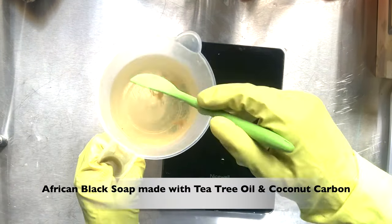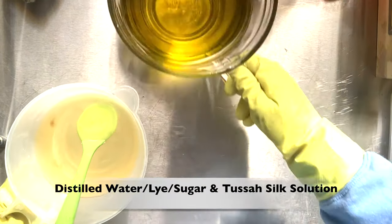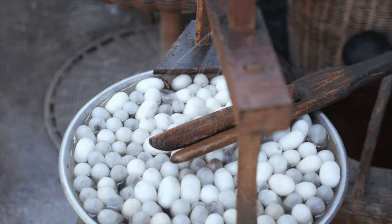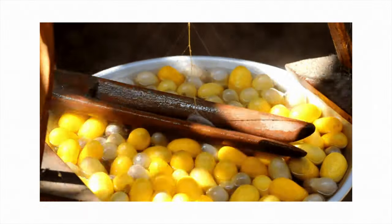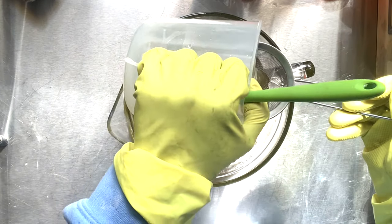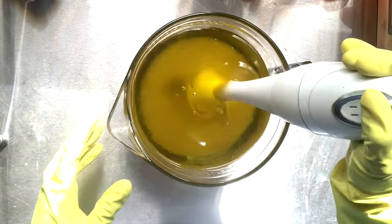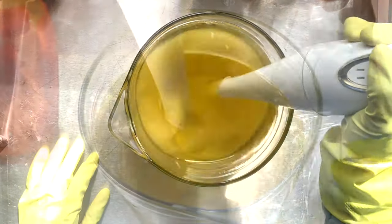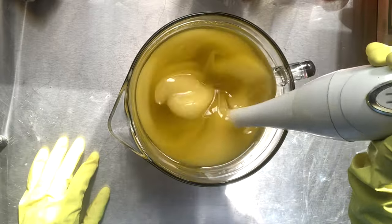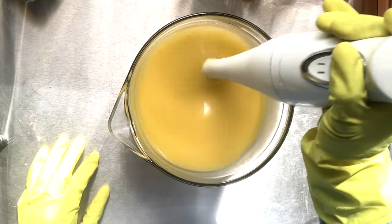Good day and welcome to my channel. I am Natasha and we're going to get straight into this video. This is a tea tree and coconut shell carbon African black soap, and we're starting with tussah silk inside my lye solution. Tussah silk adds softness and slip to your soaps and is made from cocoons left by a certain species of moth, more prevalent in China, India, Japan, Africa, and North America. Now we're going to get to blending and getting everything fully incorporated so we can start adding tea tree oil and creating this tea tree and coconut shell carbon African black soap.